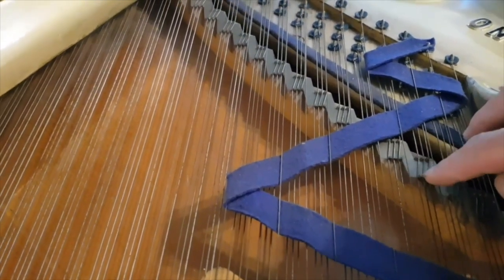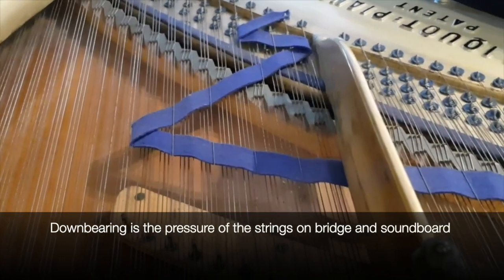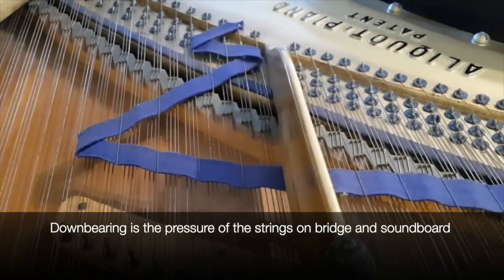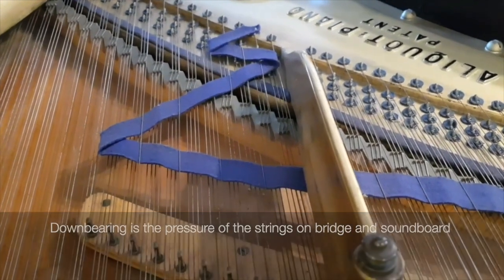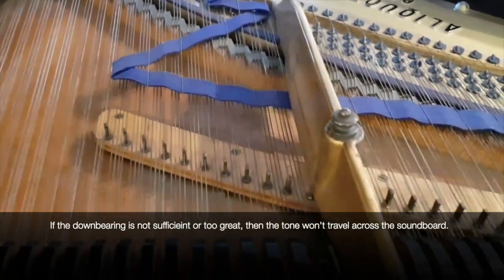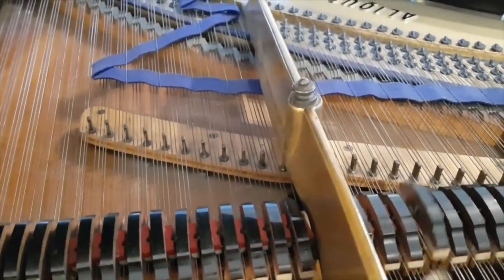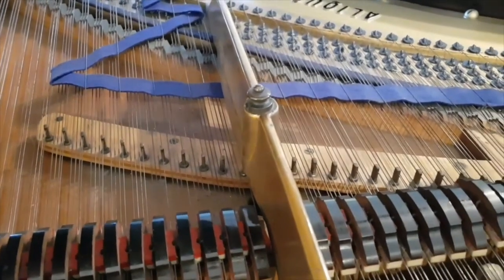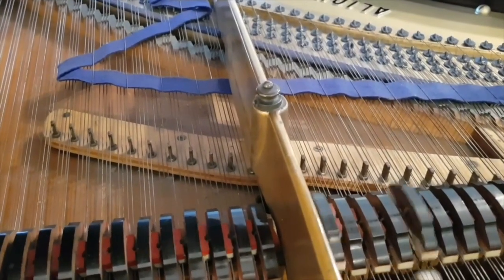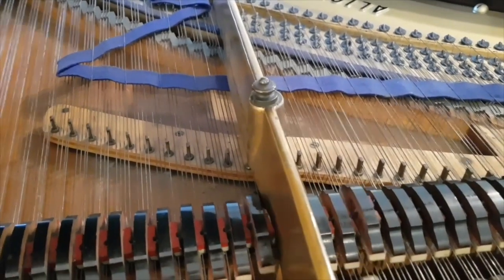The bridges and down bearing on Blüthners are hardly ever deficient even at this age. They just have a very clear singing tone and the sound travels across the soundboard with no problem at all — testimony to how well they're made. Those who are used to it know the tone of older Blüthners is second to none.